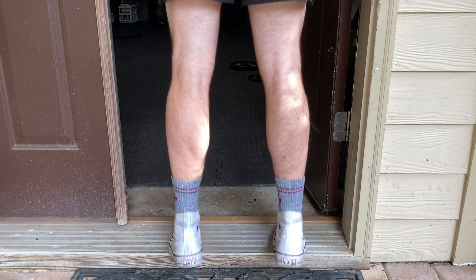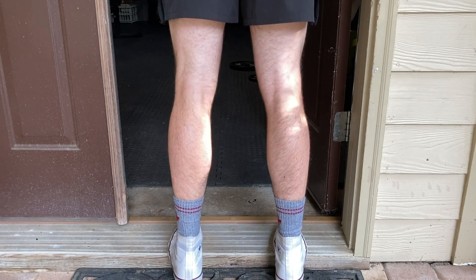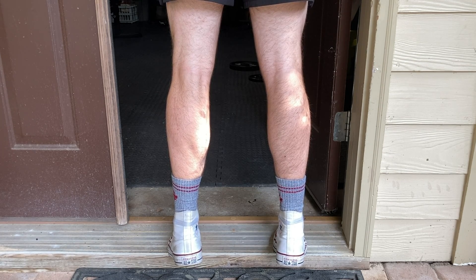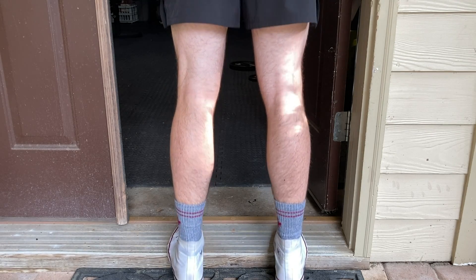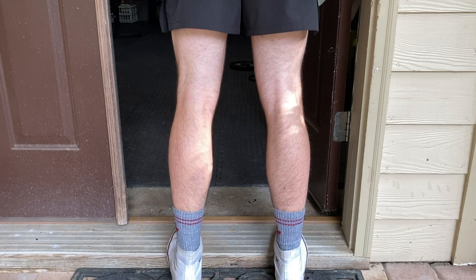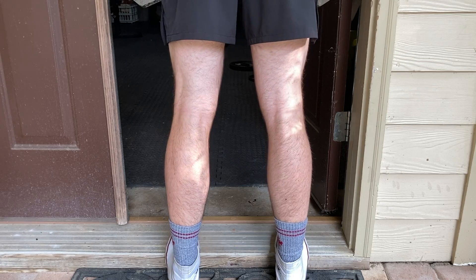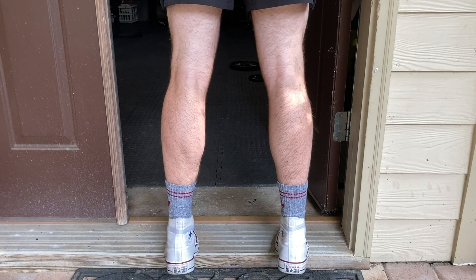Here you'll see me doing calf raises. I usually do three or four sets, so right now I'm only doing one set at pretty high intensity for a deload week. For compound movements, if you want to keep a heavier emphasis, keep the weight high but drop the reps. If you're doing a set of eight, cut it down to four. Your body is still used to the stimulus of, say, 225 pounds.